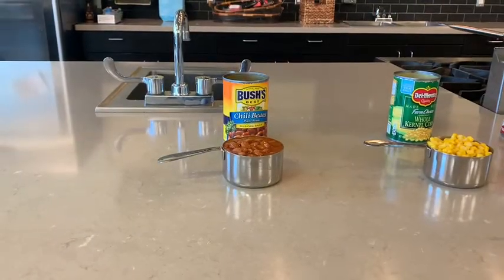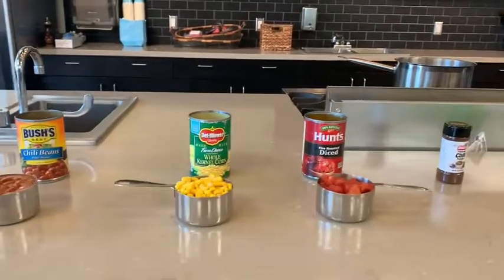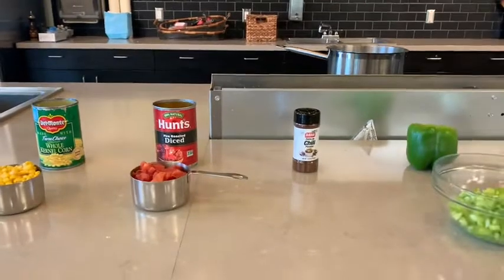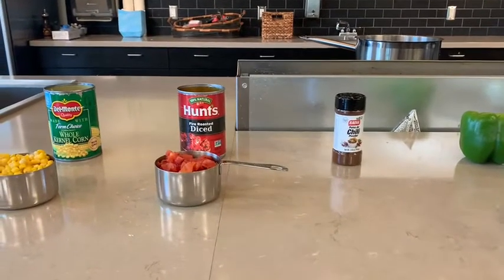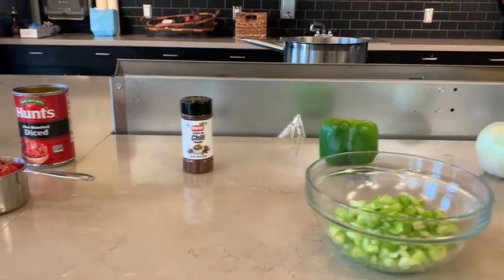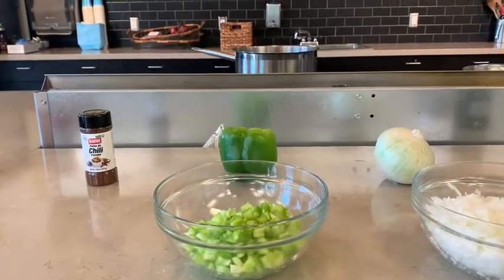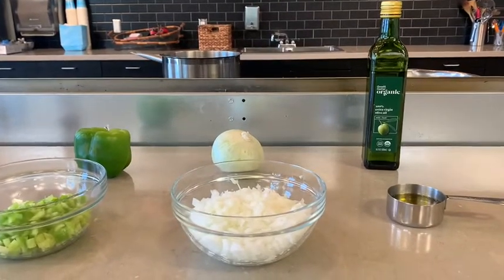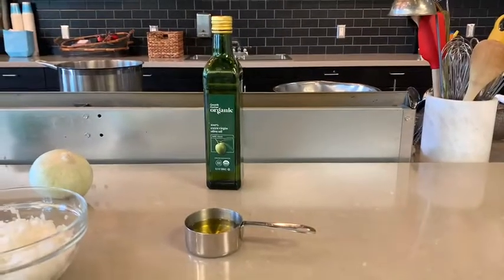For this recipe, you'll need two cups of beans, two cups of corn, a 15-ounce can of crushed tomatoes, chili powder, one cup of chopped green bell peppers, one cup of chopped onions, and half a cup of olive oil.